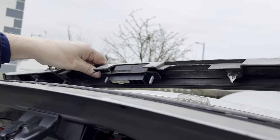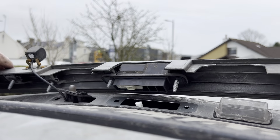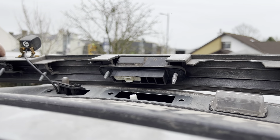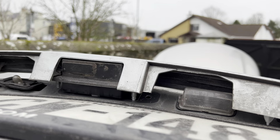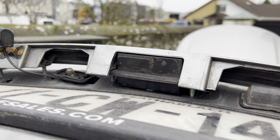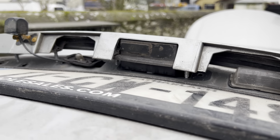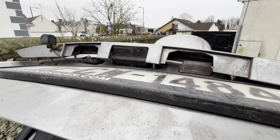That's how you remove that — really quite simple, and couldn't be any more straightforward than that. I hope this is helpful for anyone who wants to remove the back rear trim on the Toyota Avensis, because I haven't seen any videos online showing how to do it. Please subscribe, give it a thumbs up for the algorithm, leave a comment, and take care.